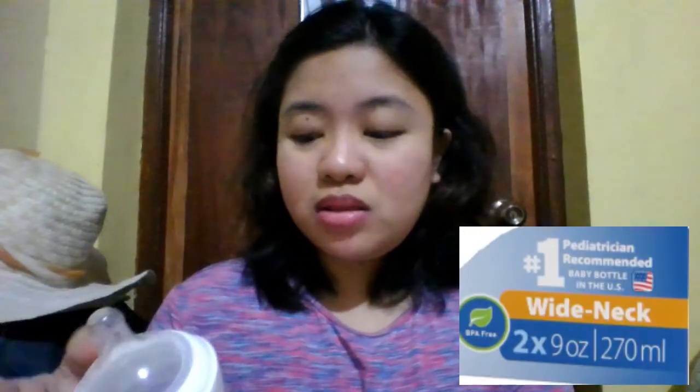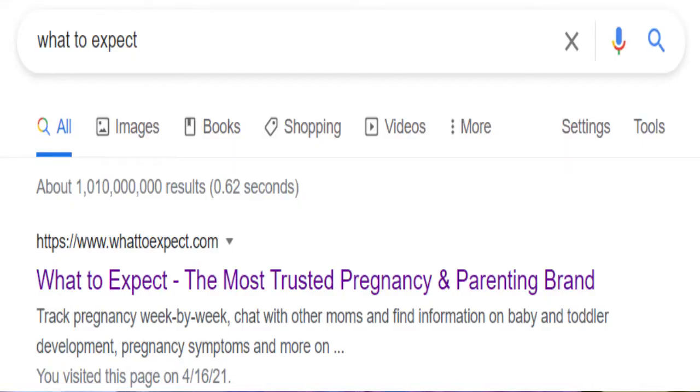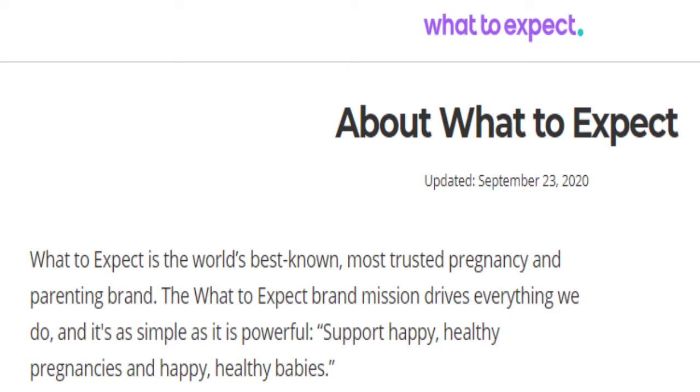No wonder why itong Dr. Brown's ay number one choice din ng pediatricians in the US. At nabasa ko rin na ito, nanalo din ng award last year sa What to Expect — yung most trusted and most reliable pregnancy and parenting brand. Kung nakakuha ito ng award last year sa What to Expect, then you must really trust this bottle.